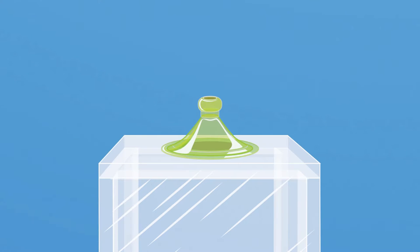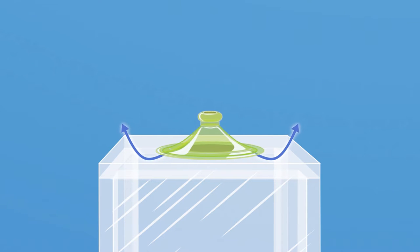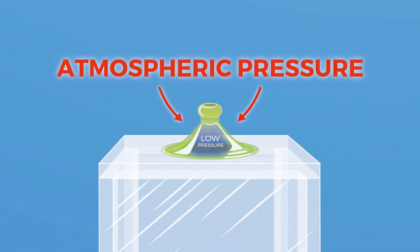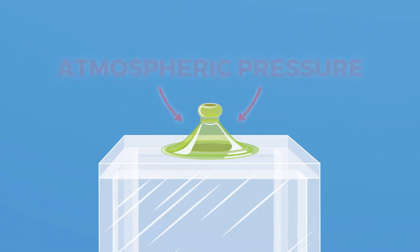When a suction cup is sealed against a surface and air is squeezed out, a low-pressure region is created inside the suction area. It's actually the regular atmospheric pressure outside the cup, pressing down on the low-pressure area inside the cup, that creates the suction.